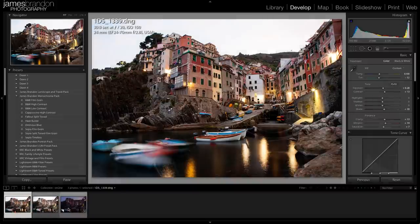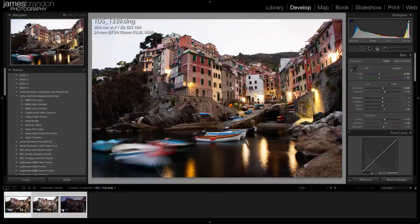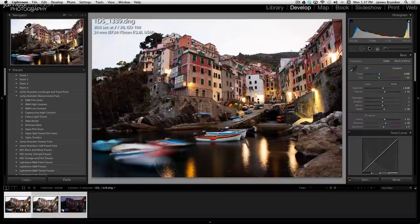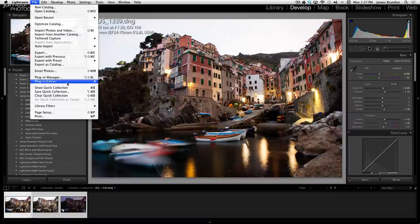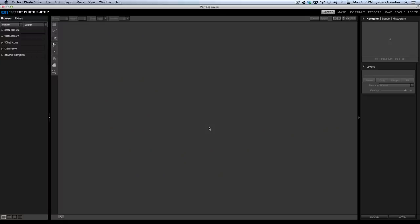Now with these images finished in Lightroom, I'll hold Shift and select all three, then go to File > Plug-in Extras and choose Perfect Photo Suite 7. You want to take them to the first program you want to use, which in this case is Perfect Layers 3. These are three large raw files straight from my camera, so it might take a little longer to open — just bear with me.